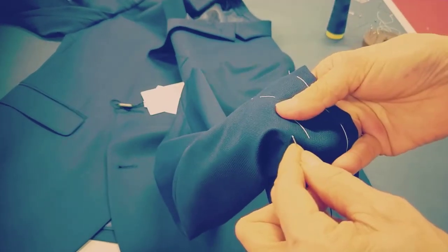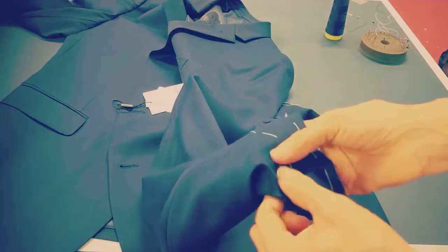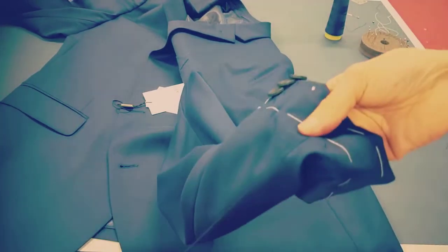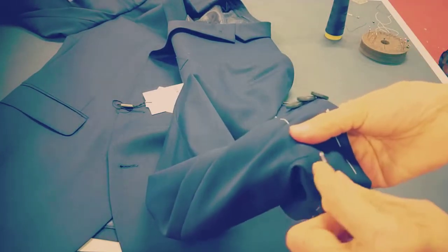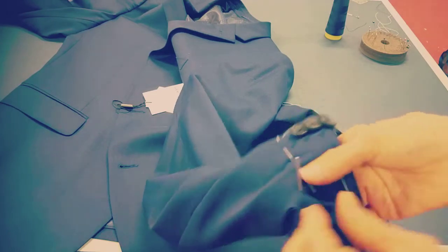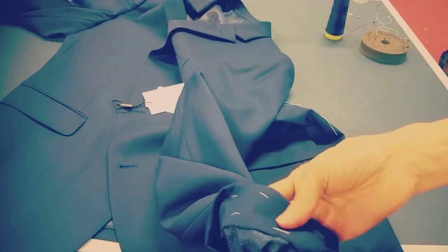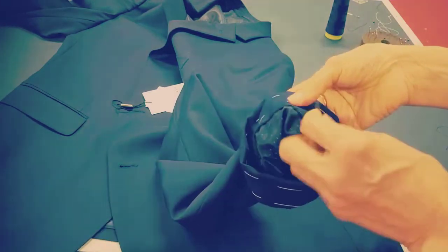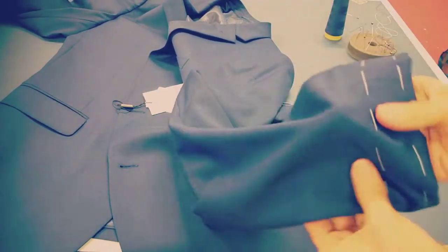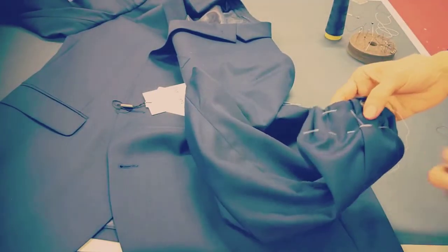I go back to the hole, backward, then up, clear it, then backward, then up, clear it, then backward again. Now I lock it. Now you just iron it and then take the stitching off.